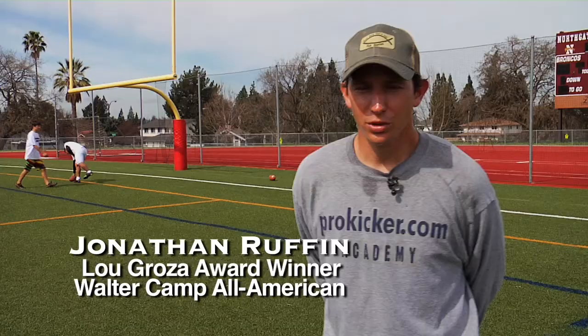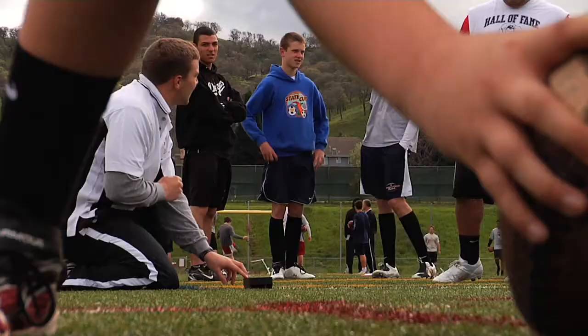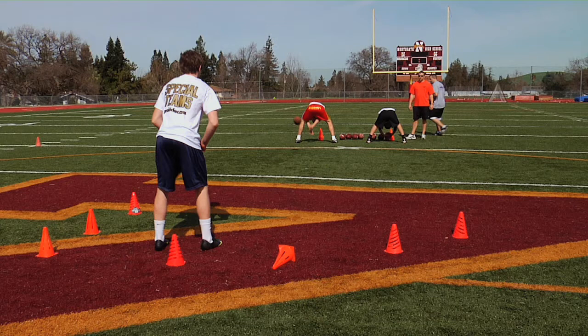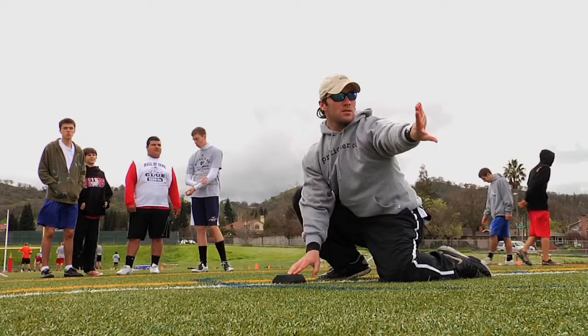What we're doing here is our snap to kick drill. This is a combination of our kickers kicking, punters holding, and snappers snapping. The idea is that for a day and a half we've worked on technique and now we're putting it all together, trying to get a snap to kick. We're working on timing, we're working on our technique, and we're working on kicking field goals in a more realistic situation.